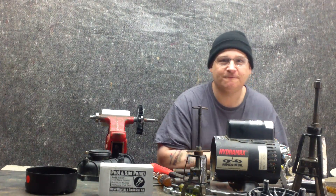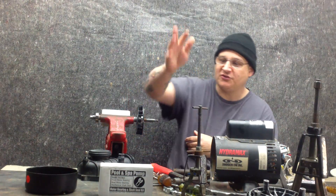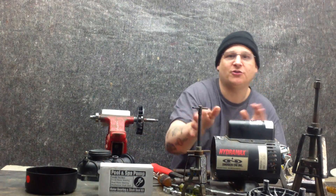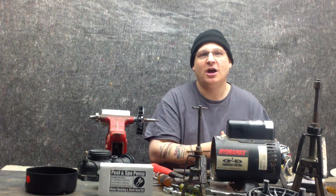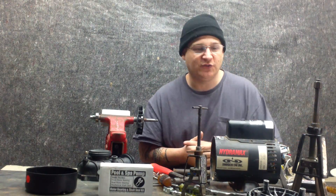Now in the earlier videos, we showed you how to break this bad boy apart. We took out the armature, we took off the impeller, we took off the whole wet end, and explained everything to you. So if you want to catch those other parts, you can either buy the premium DVD where everything is grouped into one section and watch the whole thing, or you can go through YouTube and watch every one of the videos individually.